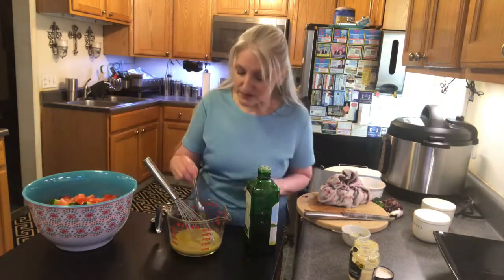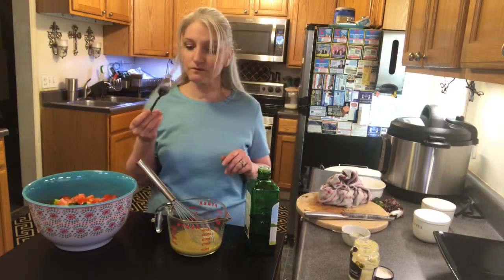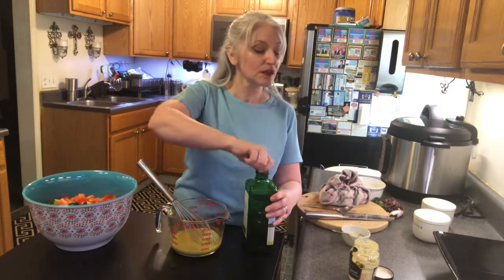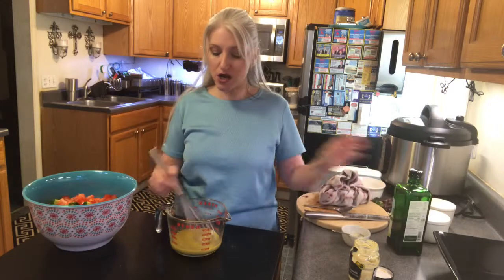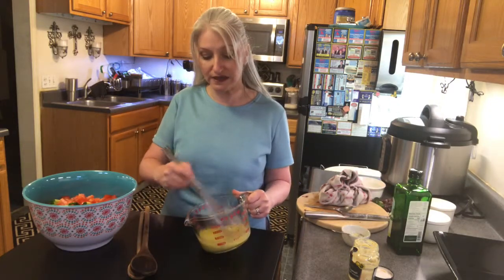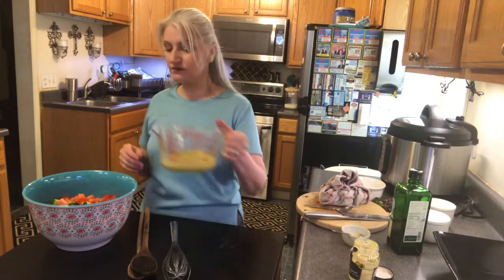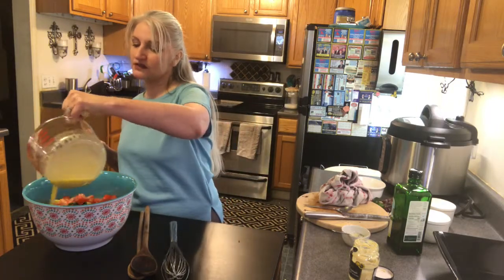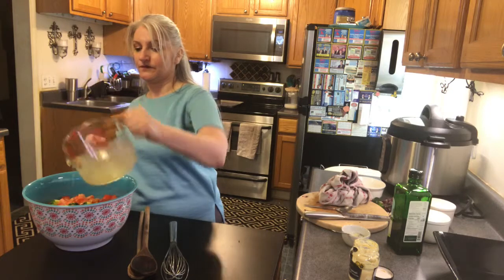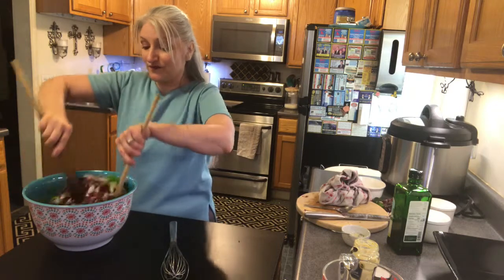I'm just gonna taste it for flavor and make sure everything is balanced. Oh, that's really good — the fruitiness of the olive oil, the lemon juice — oh my gosh, so so good! The dressing gets really really thick as you mix it. Now all we're gonna do is dump it over our salad just like that and toss everything together.